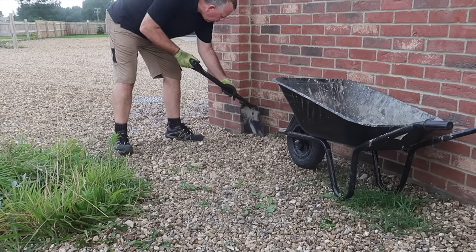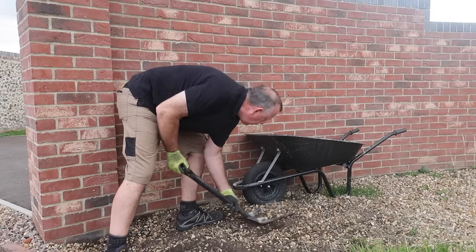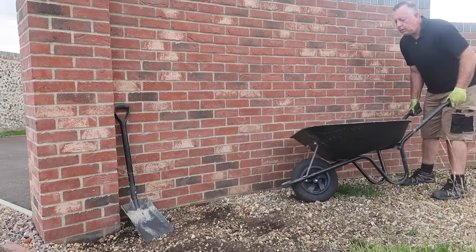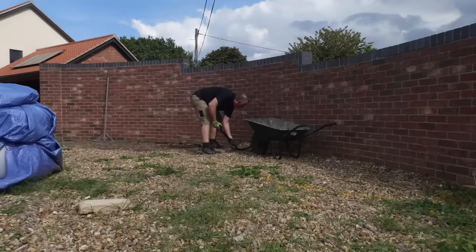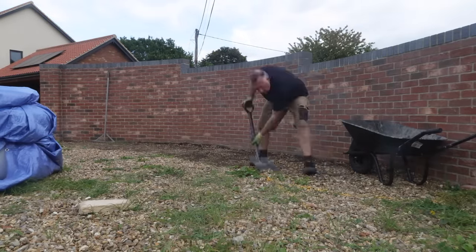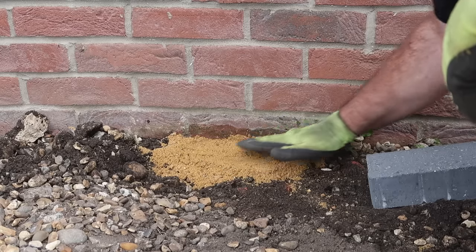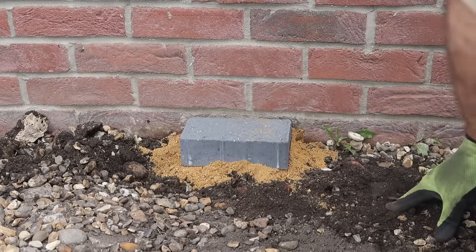I start by roughly marking out the perimeter with some line marking spray paint and removing the thin layer of gravel that covers the whole area. No vehicles will ever drive onto this paving so I've designed it for foot traffic only, similar to a garden path or a patio, and I also want to cut as little number of blocks as possible to simplify the job. So I'll be laying a curved stretcher bond type pattern that follows the wall radius. The final level of the blocks along the wall I want to match this brick course, so I place a few blocks on sand to get a feel of how much ground I need to remove and then start digging.